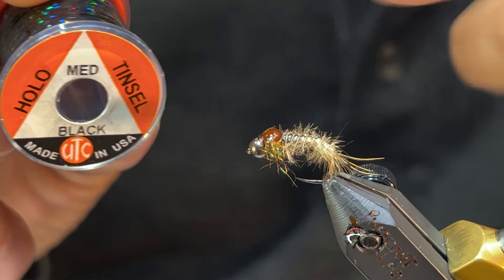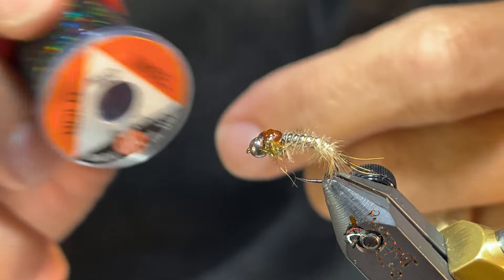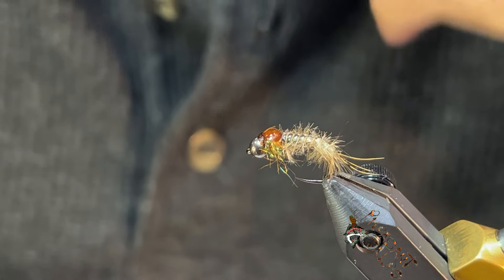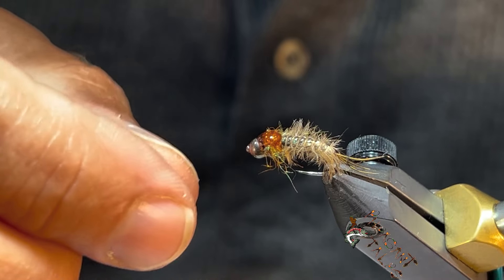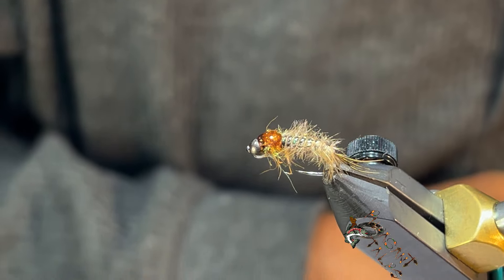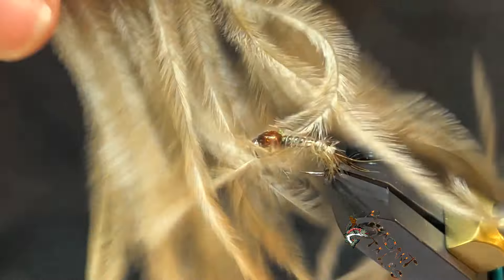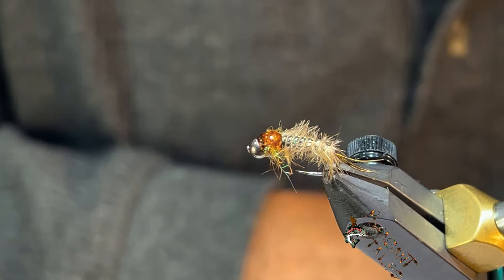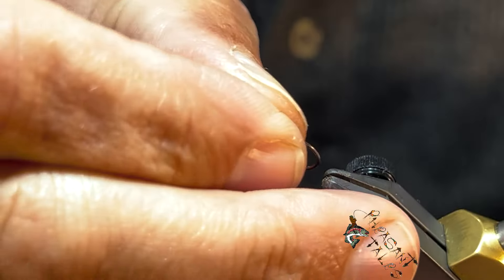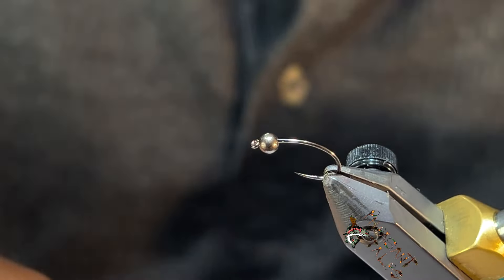For the tinsel I'm using Holo Utensil black, because I want that black underbody effect — since we're using a clear d-rib, I want to add that type of element to it. And on the sides we have some ostrich herl in tan. I picked this size just to make it a little bit easier to show some of these elements.